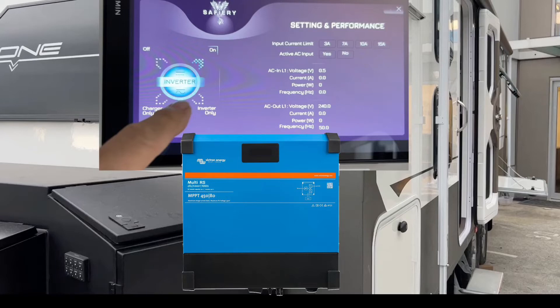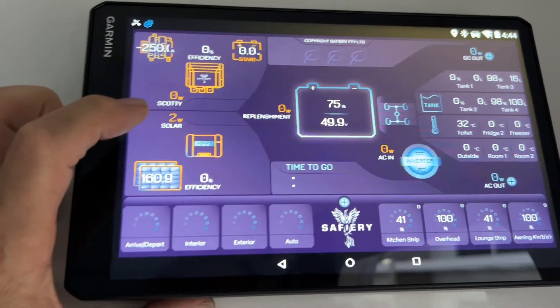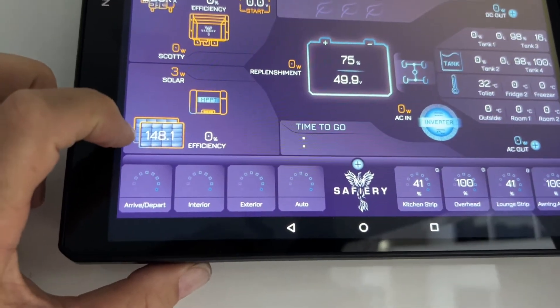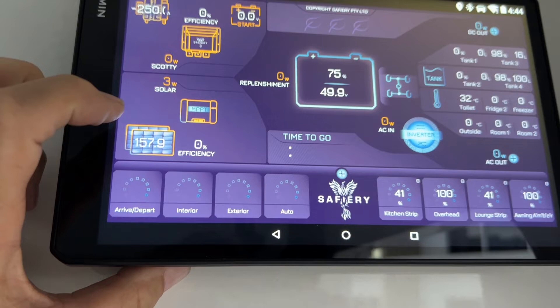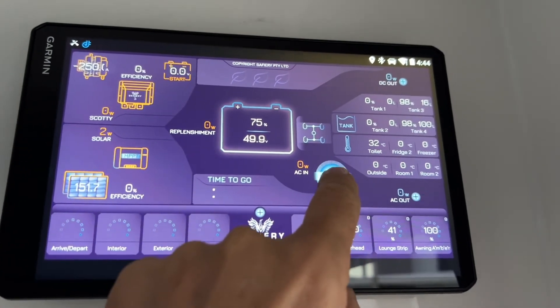Hi, Bruce from Safari, and one last look at the Victron integration in this van. Something quite unusual to see: right now we've got two watts of solar coming in, 148 volts off the roof, and we've got a Multi-RS on this. Integrating a Multi-RS is quite difficult to do.